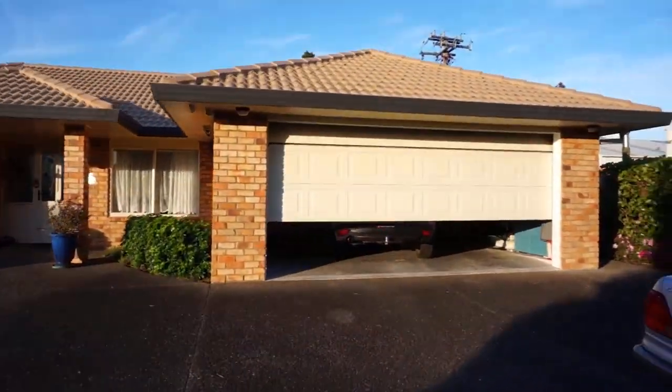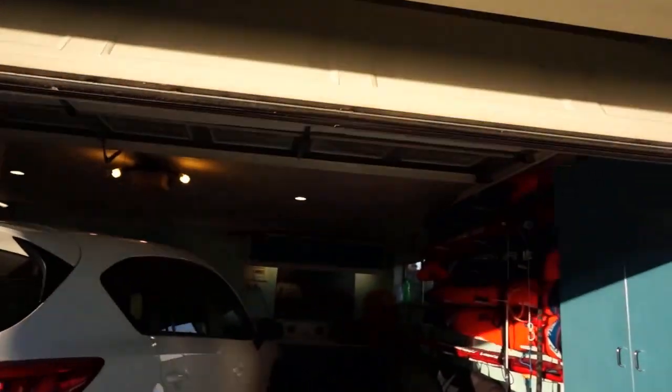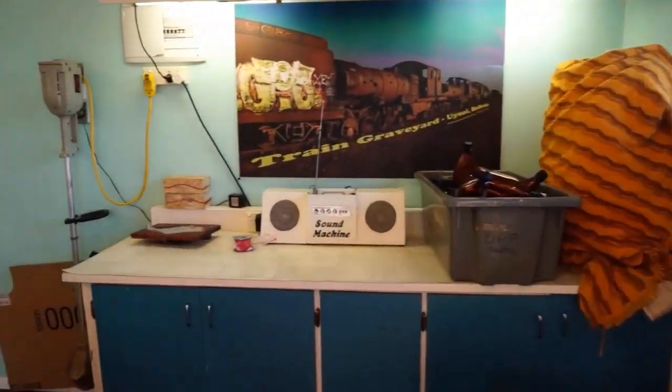Cunningly disguised in Auckland as a suburban garage, this is the high-tech workshop full of windsurfing gear and homebrewing equipment where the foil is going to be created.